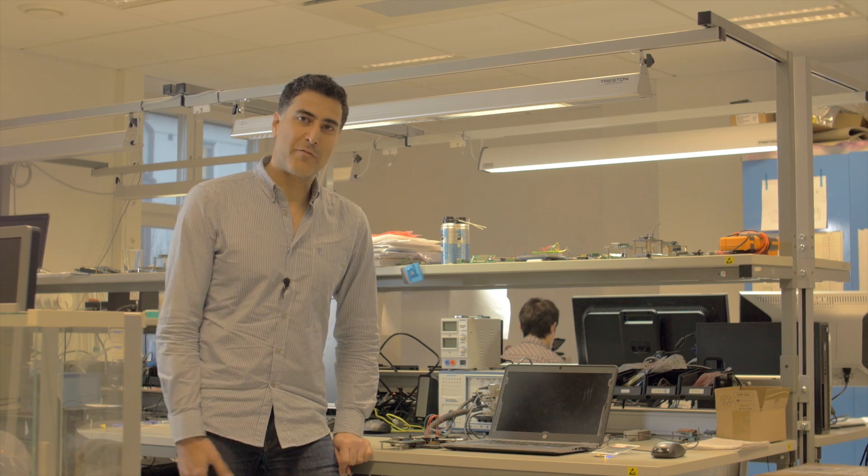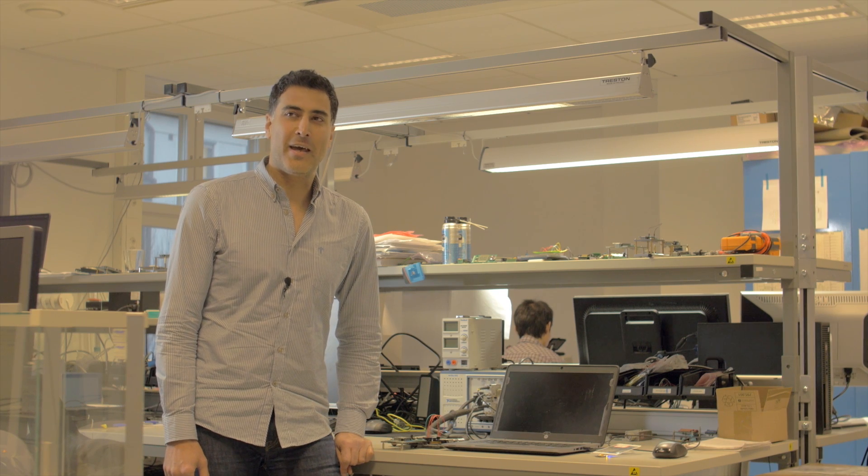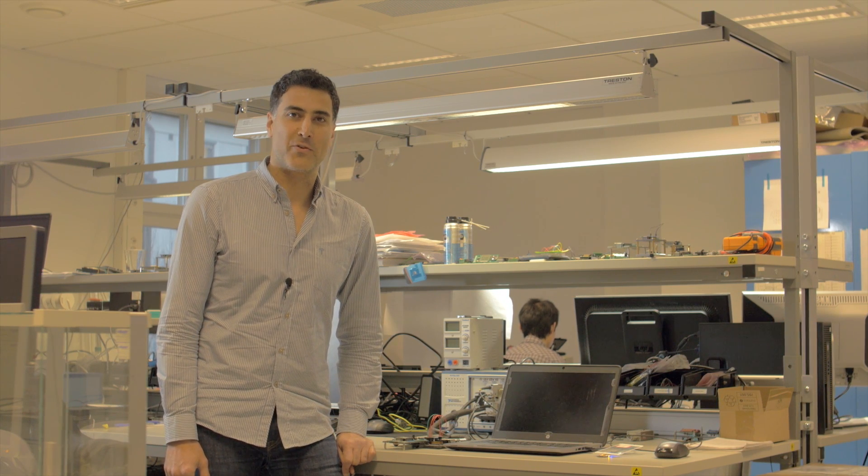Hi, my name is Farzan Gavanini. I'm the Sensor Technology Development Engineer at Fingerprint Cards AB. We have just launched FPC-1268, a revolutionary touch fingerprint sensor.